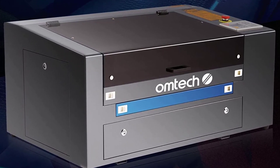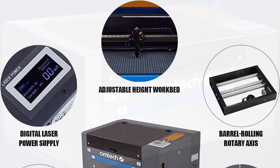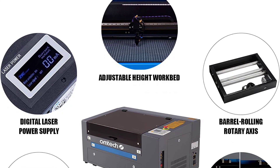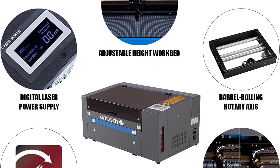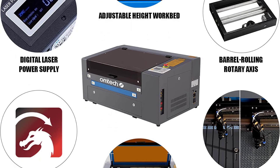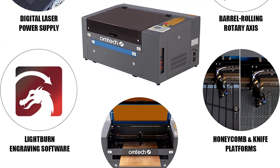The included barrel roll rotary axis allows for engraving on corks, cups, mugs, bottles, and other curved and cylindrical surfaces 1 to 6 inches in diameter. The LightBurn software included with the machine gives you full control over all aspects of the engraving process, and the machine is compatible with most third-party graphic software. This machine provides a 2-year general warranty, 6 months for tube and power supply warranty, and ever-helpful customer service and tech support.